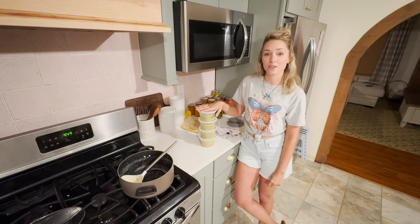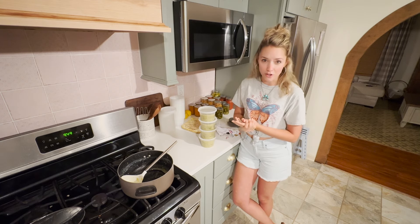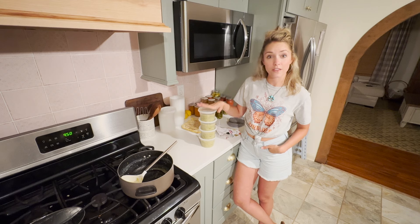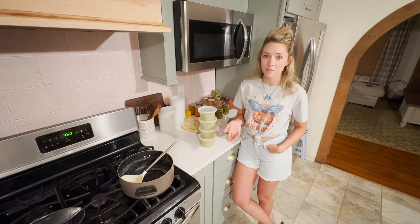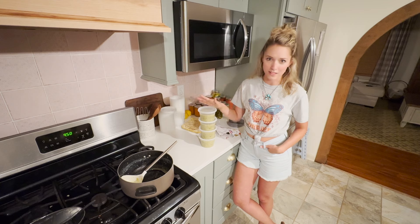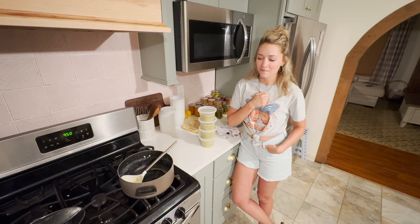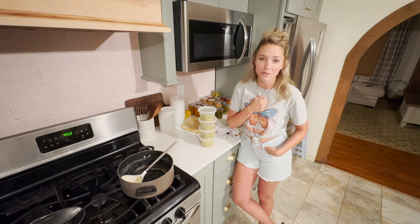I'm really excited to experiment with freezing things instead of canning them — it is such a simpler process and it takes the pressure off. The only downside is this stuff probably won't last as long in the freezer as canned goods on the shelf, but if I'm aware of what I've got in the freezer, I'll know to use it up. I'd love to hear if you prefer canning or freezing or do a little of both, and some of your favorite freezer recipes. Thank you all so much for spending some of your time with us here in our home — be sure to like and subscribe if you haven't yet, and we will see you on the next one. Bye y'all!